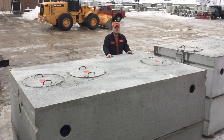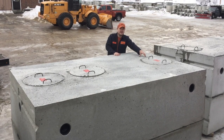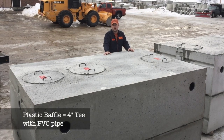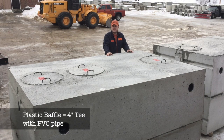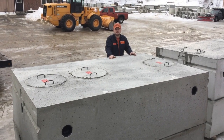On top of this two-compartment tank, there are three covers for access: one cover for the inlet, one next to the baffle or partition wall where there's also a plastic baffle, and the last cover for the outlet where you may have a filter or pump system.